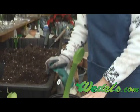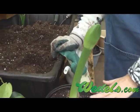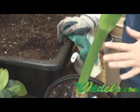Some people will take their amaryllis outside. I prefer to keep mine inside so that I don't have to treat for any soil-borne insect issues when I bring it back inside.